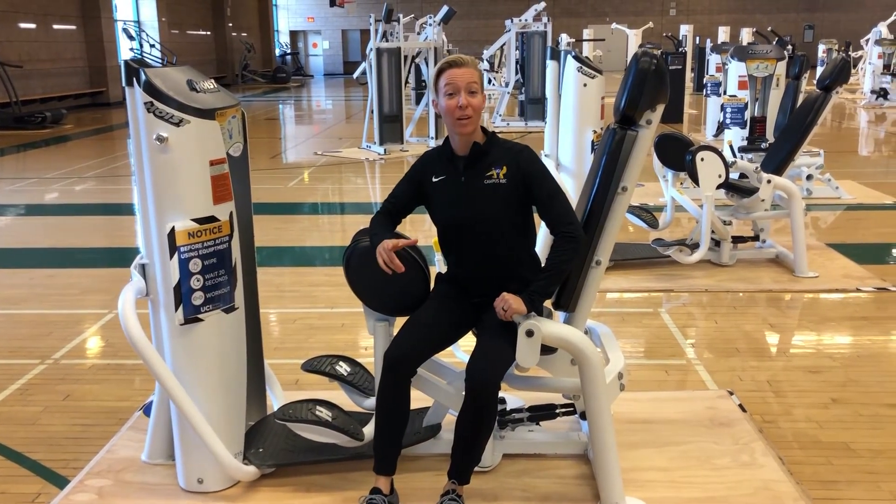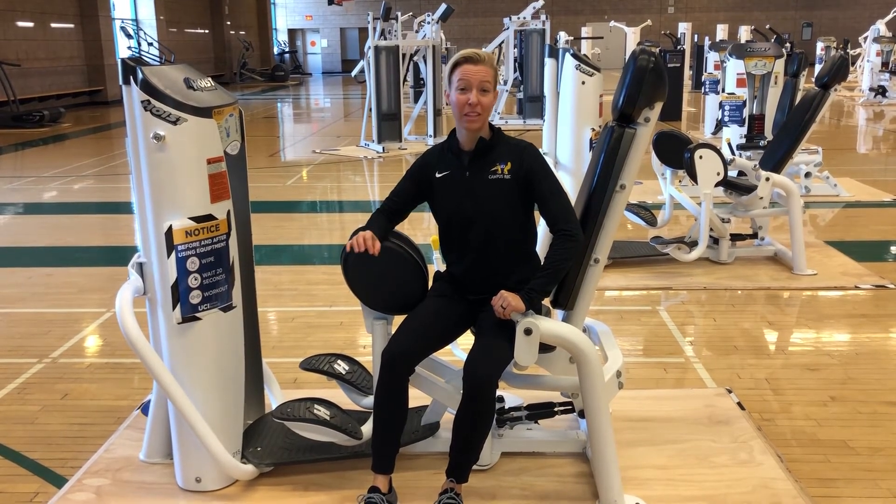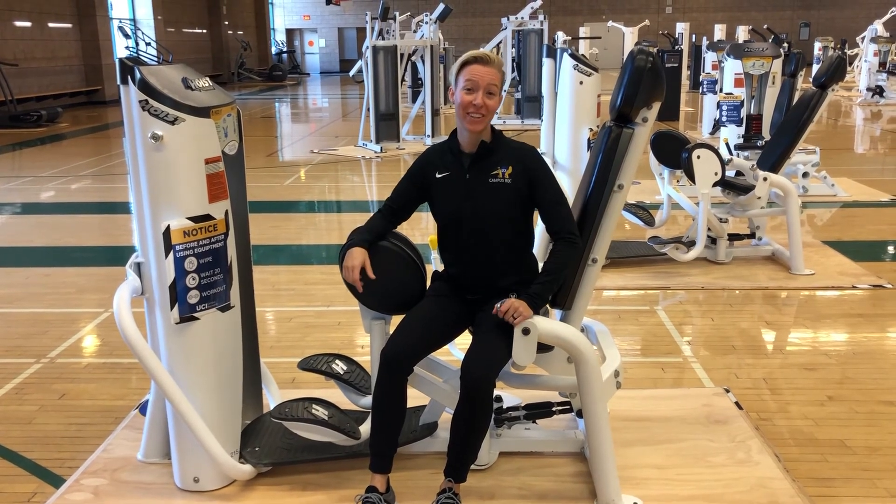I hope you enjoyed that workout. It's a nice beginner workout for legs — you'll hit everything that you need to hit. We hope to see you here soon at the ARC.